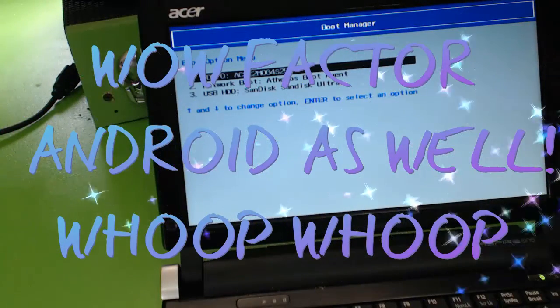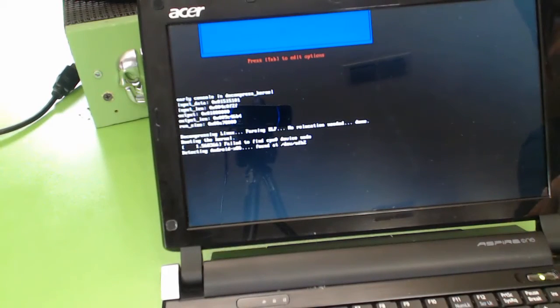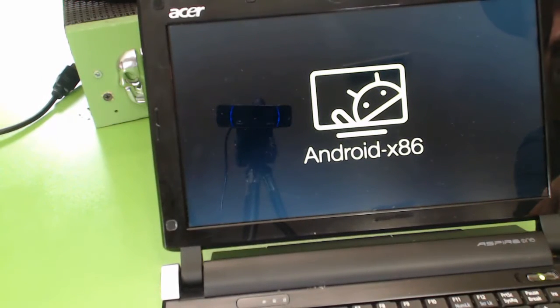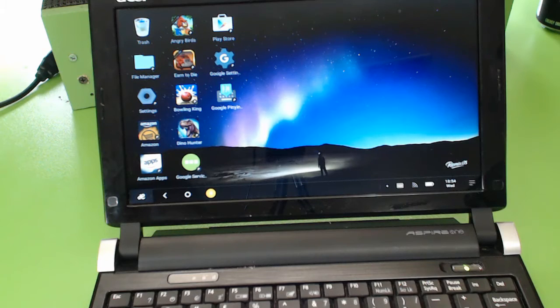We want to boot from the USB and we're going to hit enter. We're loading Remix OS — that's an Android x86 — and it's really neat. It's running off the flash drive and storing to the flash drive with 1 GB of RAM, and now I've got the Android operating system running off the USB as well.